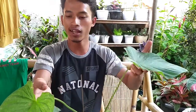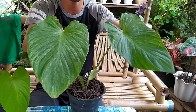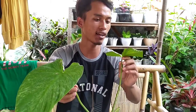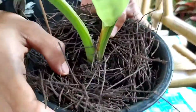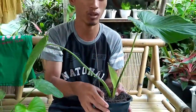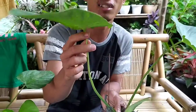Ini belum dipindahkan ke tempat yang lebih besar, sebenernya harus lebih besar. Kalau yang normal sebenernya mirip banget sama Gloriosum tapi ini versi lightnya. Nah, ini gara-gara taruh ke tempat panas — lihat, dia bolong-bolong, kepanasan, kebakar sunburn.